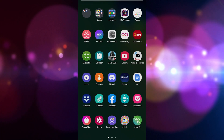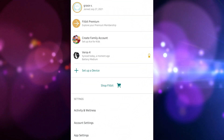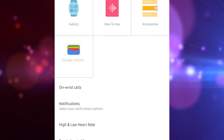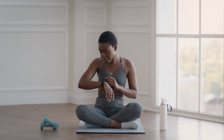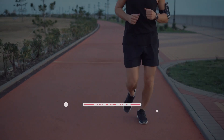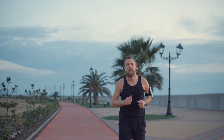Open the Fitbit app on your phone and tap the Today tab. Tap your profile picture, then select your Fitbit device image. Tap the Google Pay or Wallet tile and follow the on-screen instructions to set up a four-digit PIN and add your debit or credit card information on your Fitbit app. That's it! If you found this video helpful, please leave a like or comment, subscribe to our channel, or share this video with your friends.